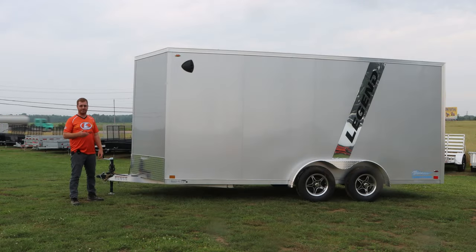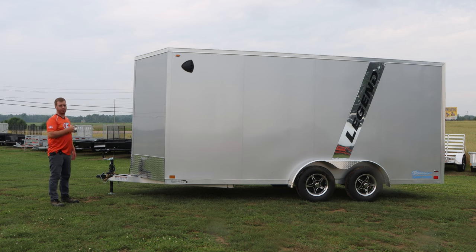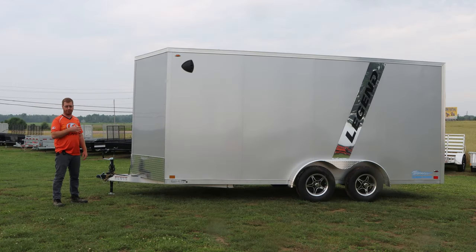This is a Legend seven and a half wide, 18 foot Thunder Series. How they measure is 16 square plus a two foot wedge nose, so that gives you your 18 foot length. Being seven and a half wide, it's going to have a half fender on the outside of the trailer and no fender on the inside, so the wall is going to be smooth — unlike an eight or eight and a half wide where you'll have half that fender on the inside as well.